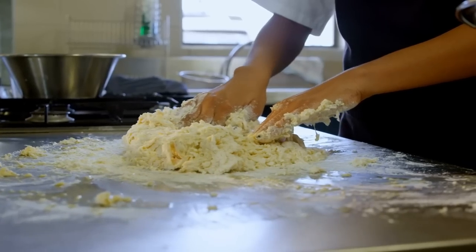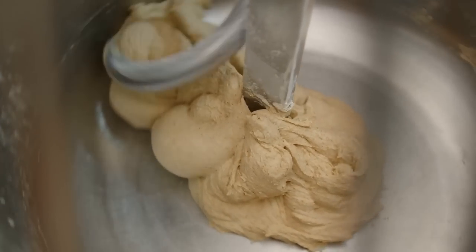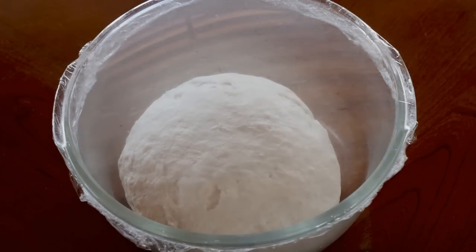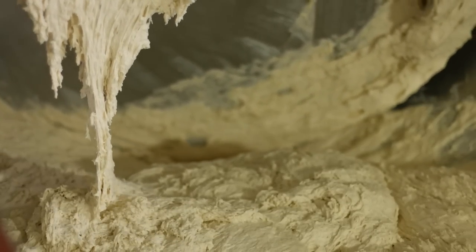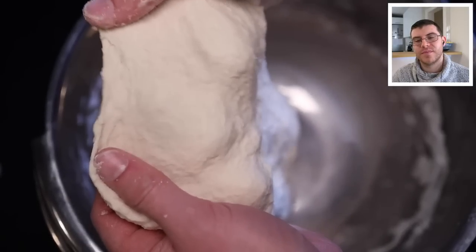Adam explains the science: when you add water to flour, the starch molecules expand and gluten molecules form long, curly chains that bond with one another. Kneading, mixing, and resting encourage these bonds, giving the dough its stretch and elasticity. Drier doughs are firmer; wetter doughs are softer and sticky. After 10 minutes of kneading, he can stretch the dough thin without it tearing.